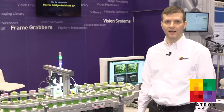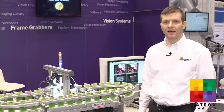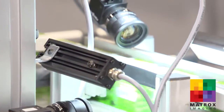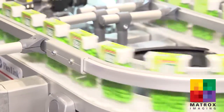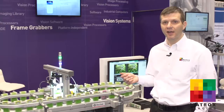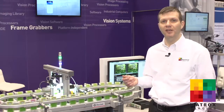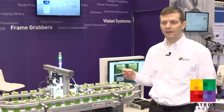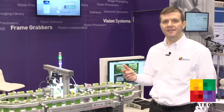Here we're showing a multi-camera inspection application created using the latest version of our Design Assistant software, which can target any PC as well as our smart cameras. In this particular setup we have three cameras looking at three faces of a packaging box. The three cameras are triggered to acquire simultaneously. They are standard GigE Vision cameras connected directly to our Foresight GPM industrial computer that's running the application created using Design Assistant.